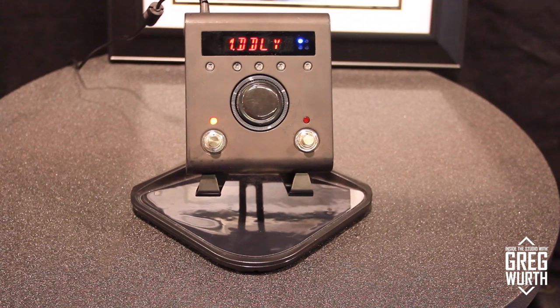Behind Alan is a top-secret NAMM-exclusive prototype: a possible limited-edition Space Time H9 in matte black — no one has seen this before this weekend. Alan does a reveal and Greg reacts positively.